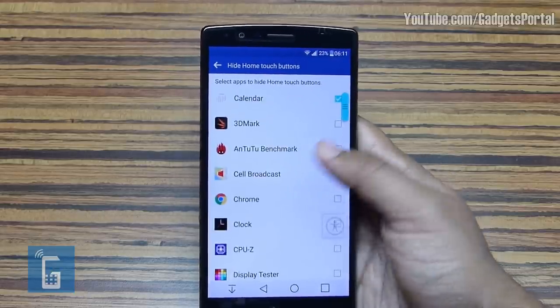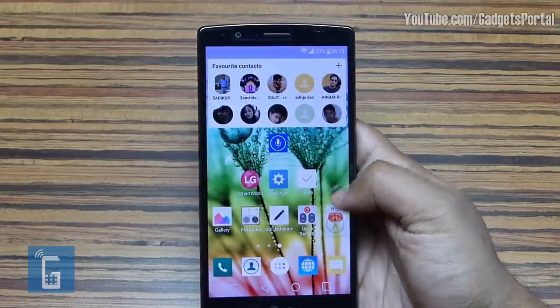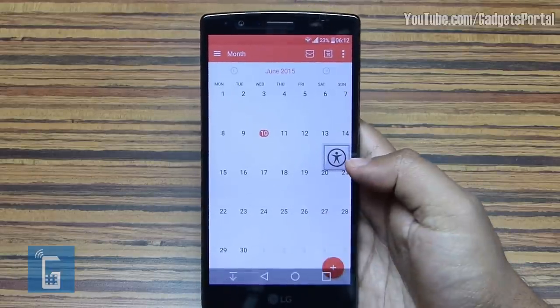Almost all the applications are listed for navigation bar hiding. For example, Calendar has been selected — so when I open the calendar, the navigation bar hides. I just need to swipe from the bottom to get it back.